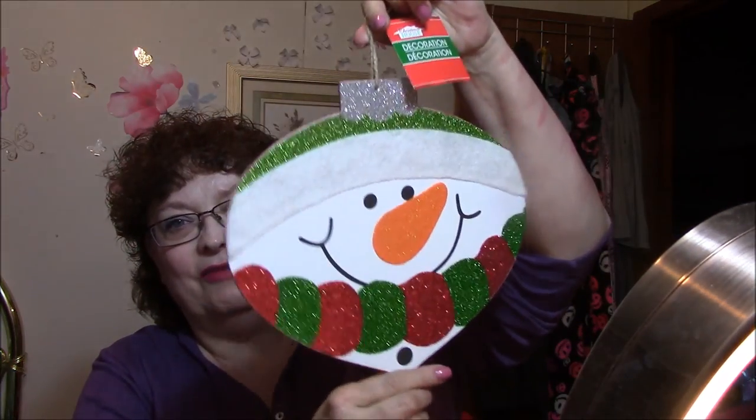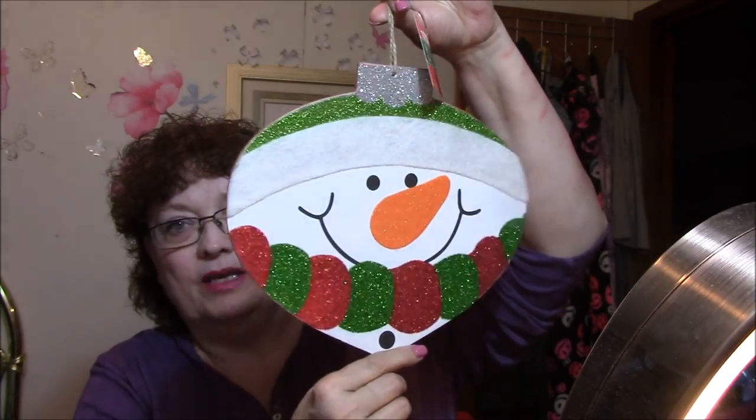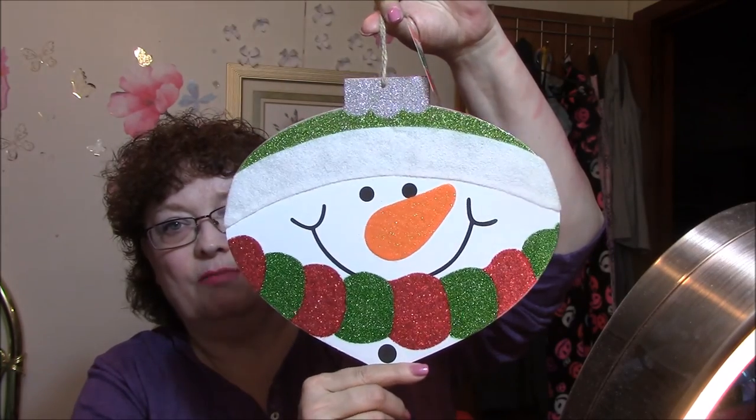I got a door hanger or window hanger — a Frosty one. I love Frosty. I got a Santa one last year just like this, so one will go on my door and one will go in my window. How cute is that?